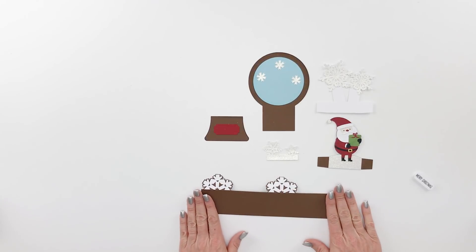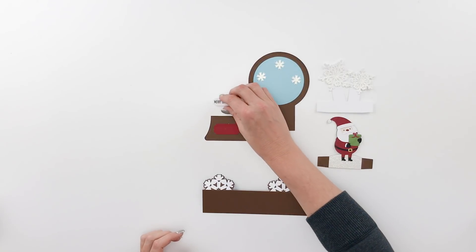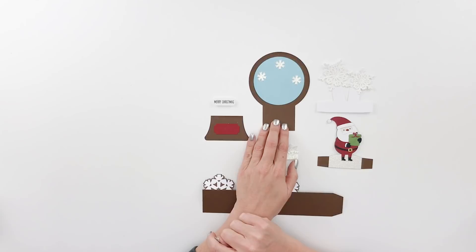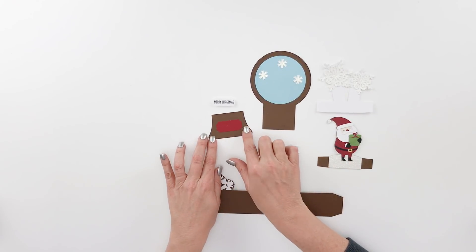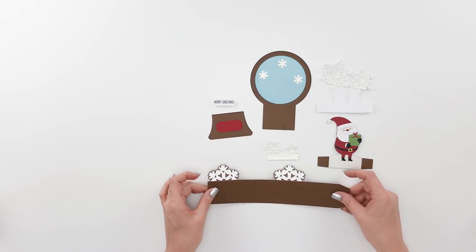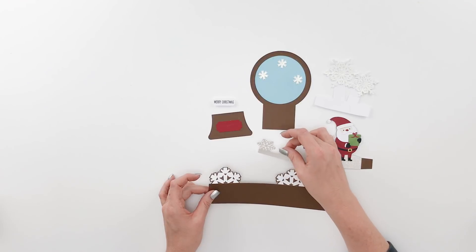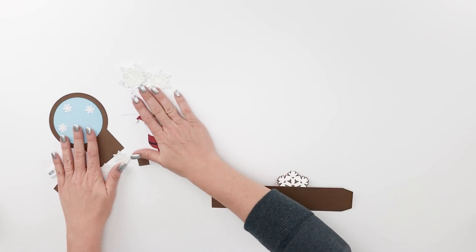This is what all the pieces look like before you assemble them. Here's our little sentiment. I've gone ahead and layered this blue piece and the little snowflakes on the snow globe back piece. This is the little front piece, and this is your main box card. These are our two inserts, and this is the front little insert that's going to glue right in the front.